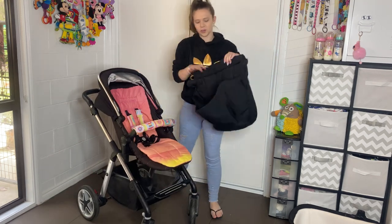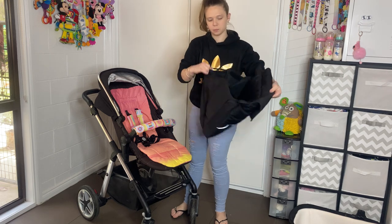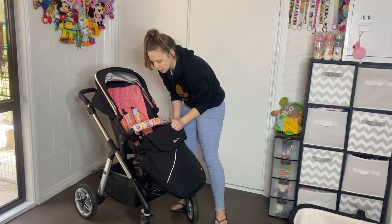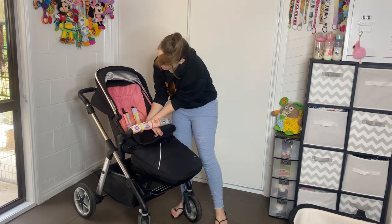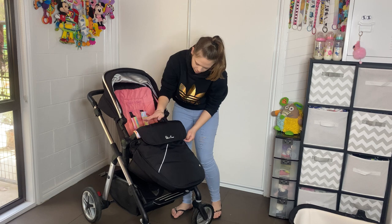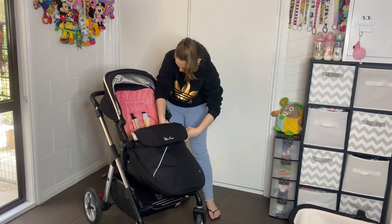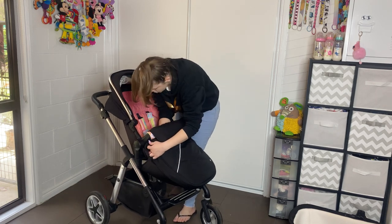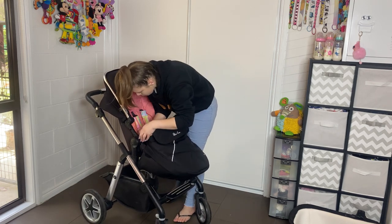The boot cover — I really like it. It has both pieces zipped together and all you do is scoop it under here. It has some magnetic pieces so it goes up and under the belly bar, and then there are some little pieces inside which you can clip on. It's a nice, secure fit.